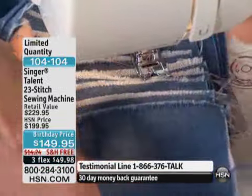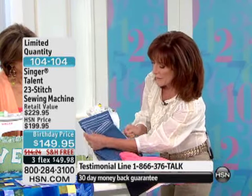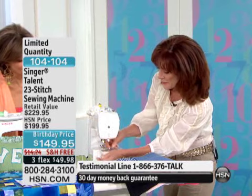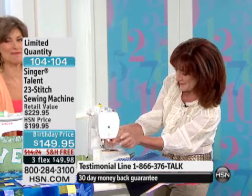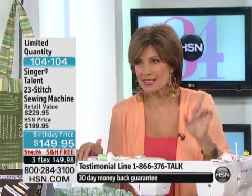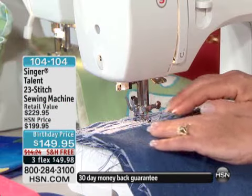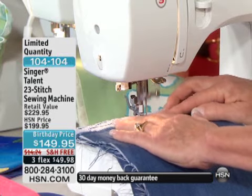Right now I'm sewing through multiple layers — twelve layers of denim! It's crazy what you're able to do with this machine. A Singer sewing machine that does all these things, right down to quilting and vermicelli stitching, all of that for $149.95. Frankly, you're saving $50, and with the free shipping and handling it ends up being more like $65 savings — almost half price.